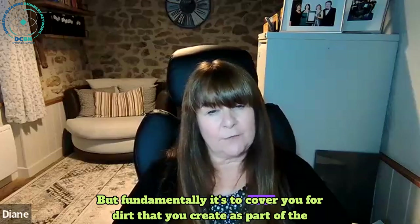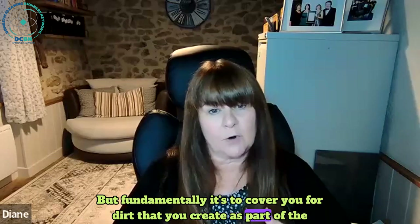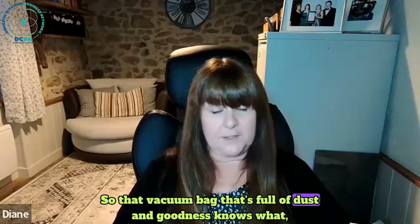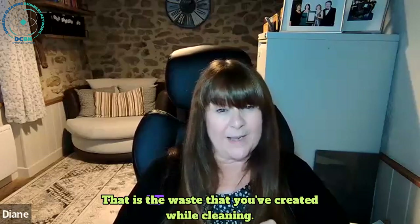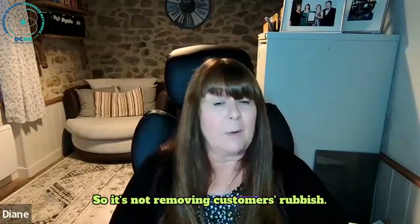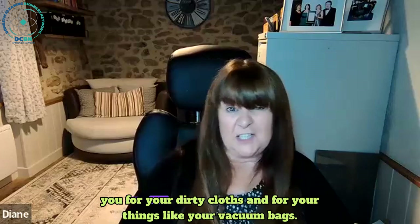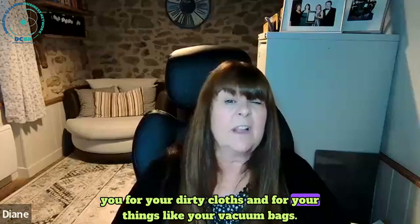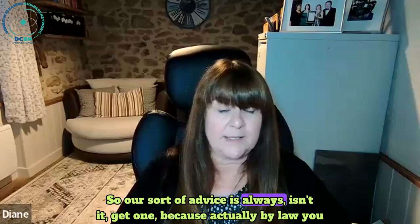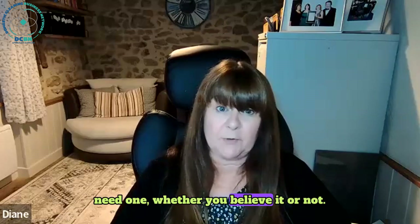Fundamentally it covers you for dirt that you create as part of the cleaning - so that vacuum bag full of dust and goodness knows what is waste you've created while cleaning. It's not removing customers' rubbish - you're not allowed to do that with this basic carrier licence - but it covers you for your dirty cloths and vacuum bags. It's free, so our advice is always get one, because by law you need one.